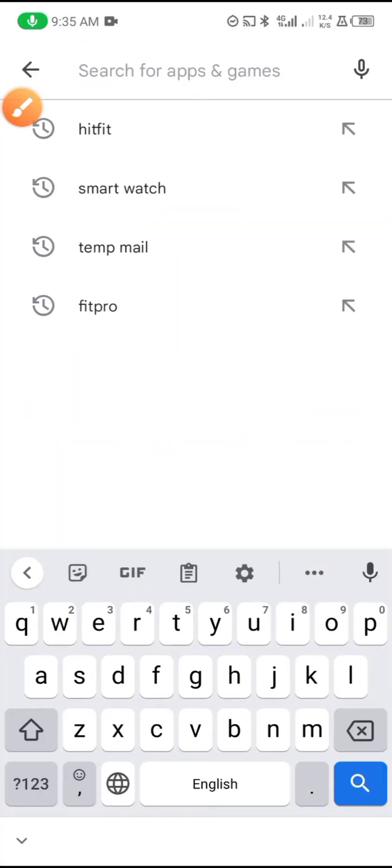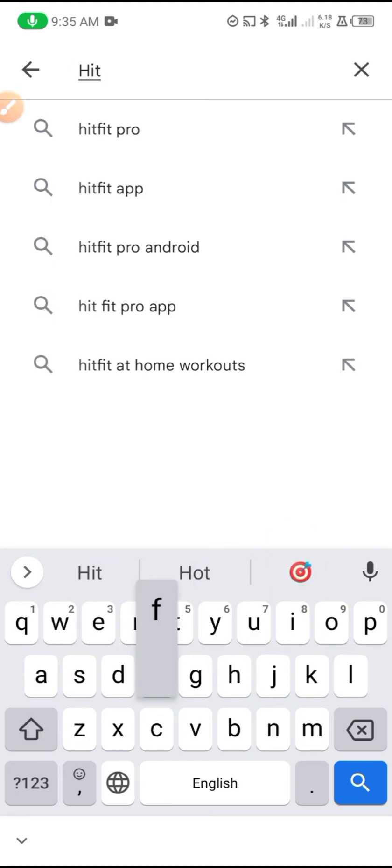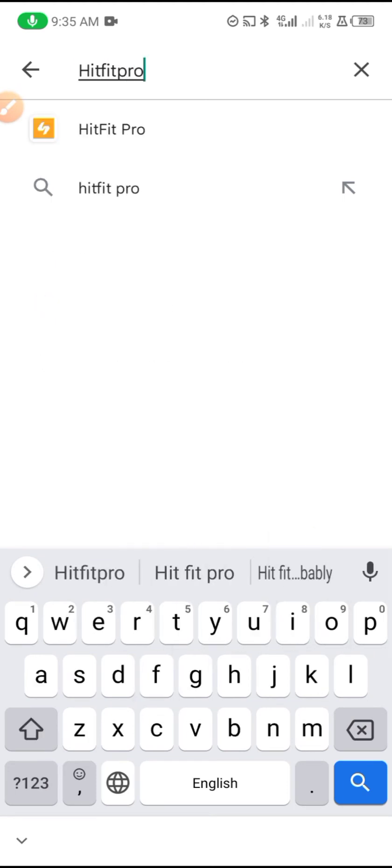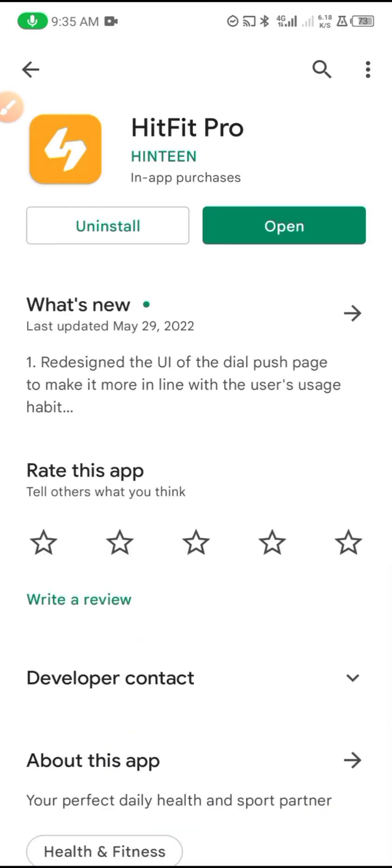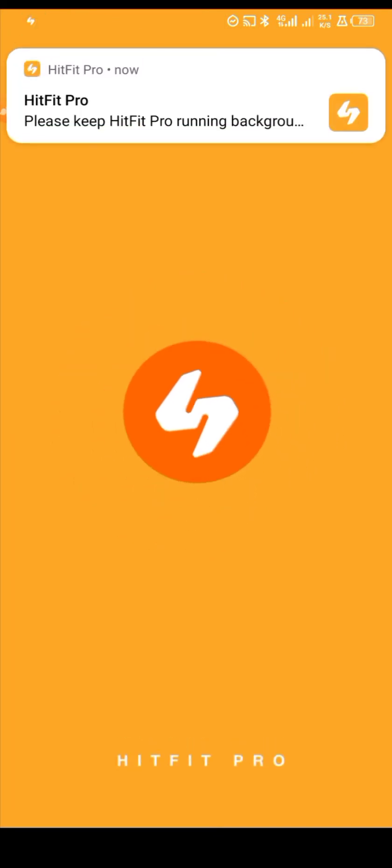Welcome to my channel. In today's video I'm going to show you how to set up the Heat Fit Pro application — how to sign up on it and how to connect it to your smartwatch. We have already downloaded it, so let's open it.